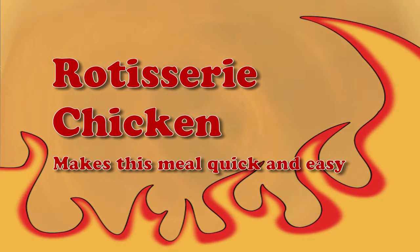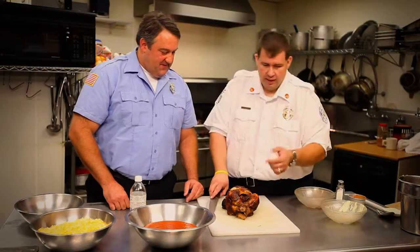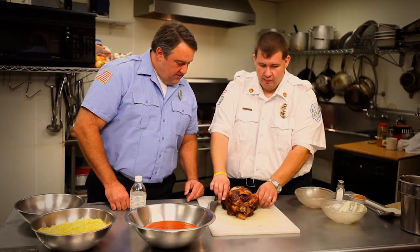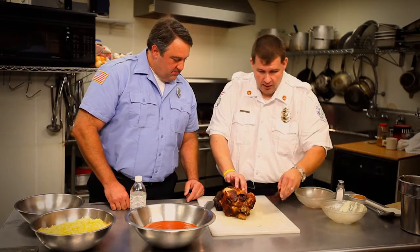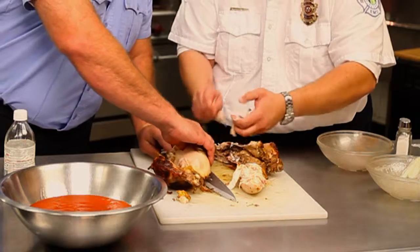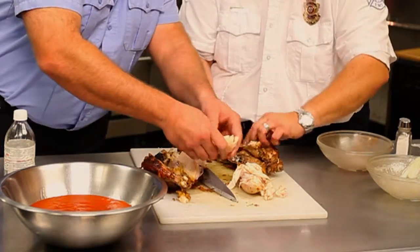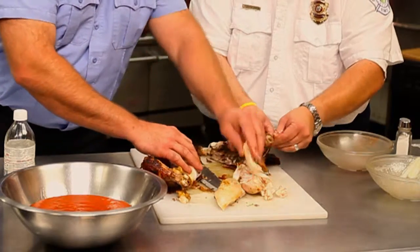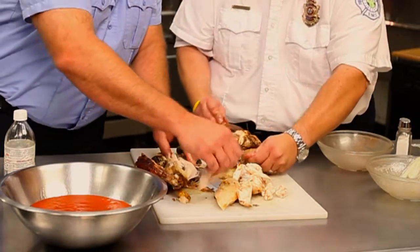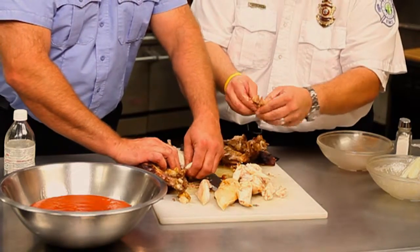Just a regular old rotisserie chicken you can get from the grocery store. All you've got to do is cut it, shred it, debone it, and you're done. We definitely get rid of the skin because of the fat content, but there isn't a part of the chicken we can't use — except the bones. This is boneless chicken lasagna. You don't want to choke on the bones. This is probably the hardest part of the whole recipe — getting all the chicken off the bone. That's the biggest time consumer.